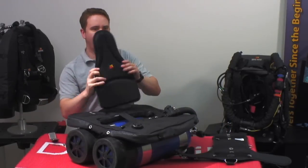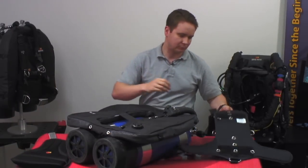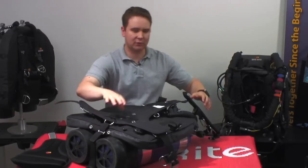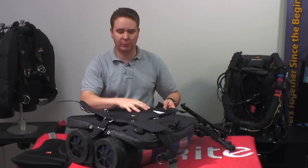You'll notice I've already removed the lumbar pad from the Trans-Pak that we're going to use. Place the Trans-Pak over the tanks so that you've sandwiched the wing between the tanks and the Trans-Pak.